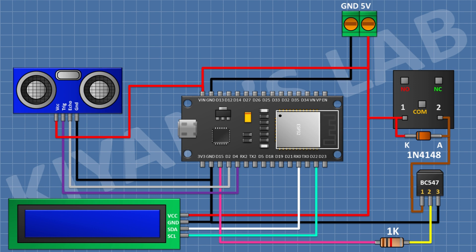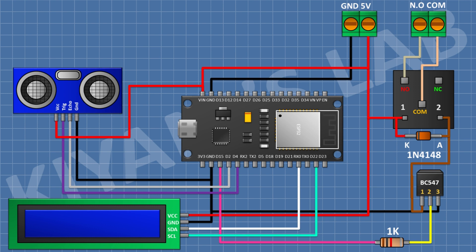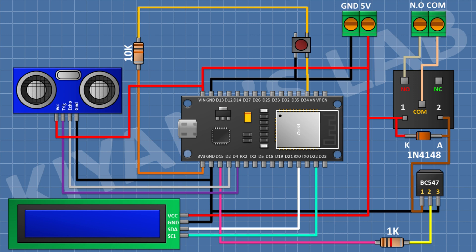After that I'm gonna connect a two-pin terminal block with one pin to the normally open terminal of the relay and its other terminal to the common terminal of the relay. Then connect a push button with one pin to D34 pin of ESP32 and its other pin to ground. After that I'm gonna connect a 10K resistor with one pin to D34 pin of ESP32 and its other pin to the 3V pin of ESP32.